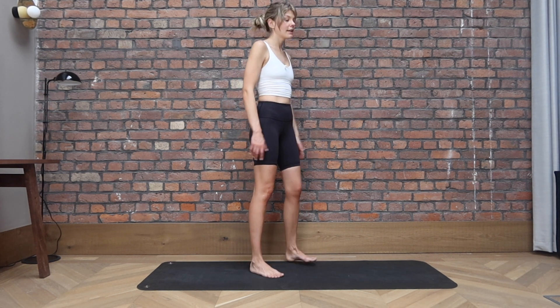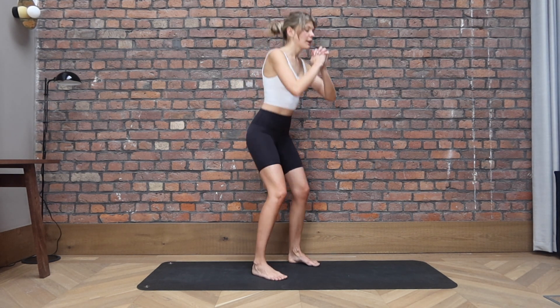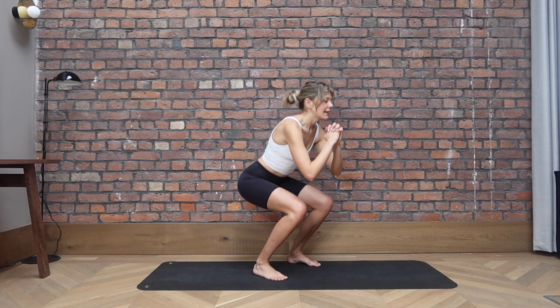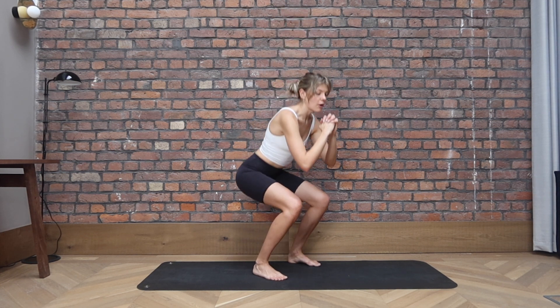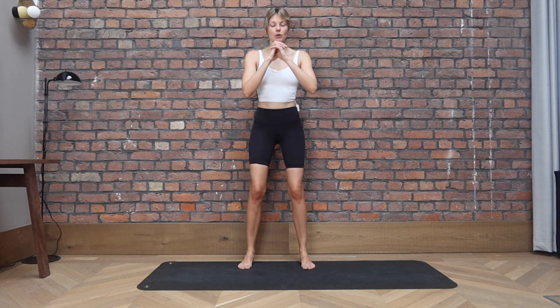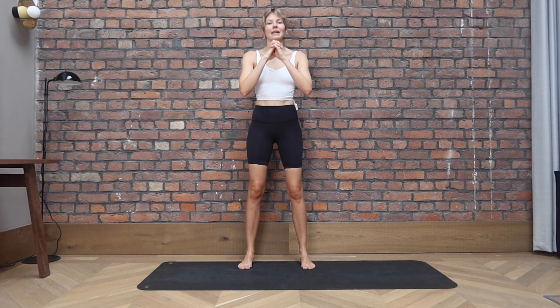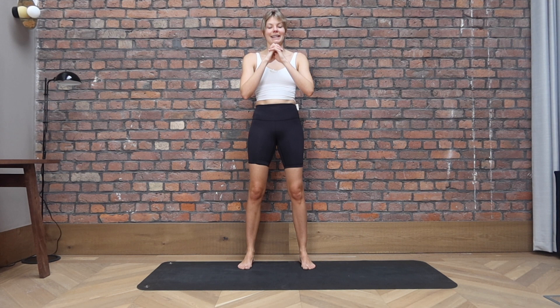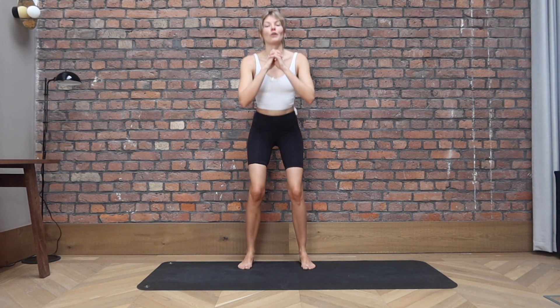Keep your feet hip distance apart. You can bring your hands in front. We go down, exhale to lift. Squeeze the glutes at the top, push your hips forward as you go up. Make sure the feet are in line with your hips and your knees are following your toes. We're hinging from the hips, shoulders are staying away from the ears for four and three, two more. On the last one, let's stay down.